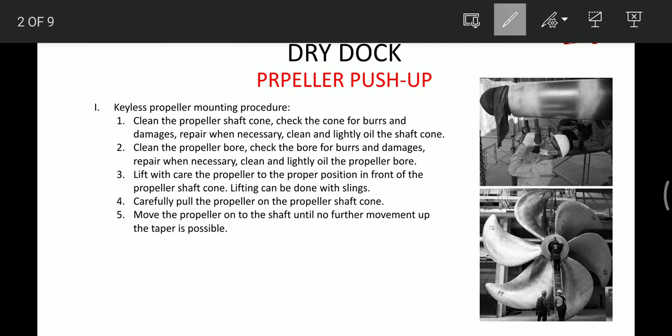After the propeller is removed, we have to clean the propeller shaft cone, check the cone for burrs or damage and repair when necessary. After repair, we have to clean and lightly oil the shaft cone as we can see over here. Then the same thing we have to do with the propeller bore.